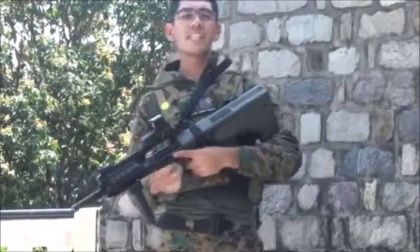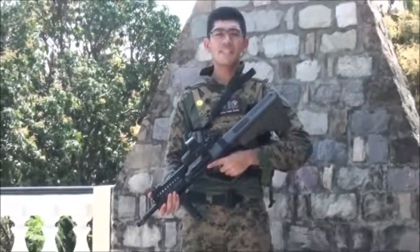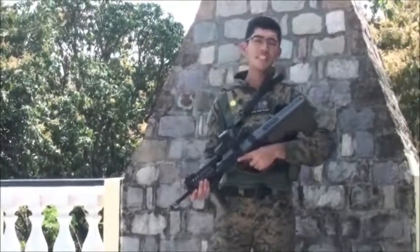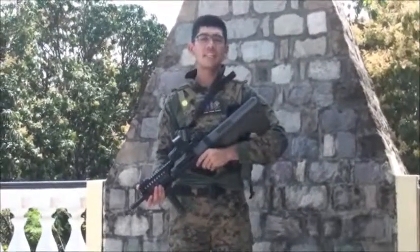The only gripe I have about this gun is that the accuracy is pretty crappy, so you might want to change the barrel. You might want to change the hop-up and the hop-up bucking, as well as the chamber itself.